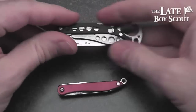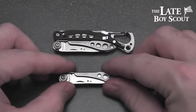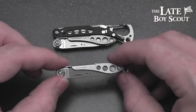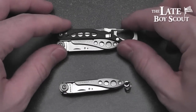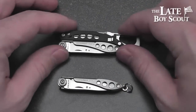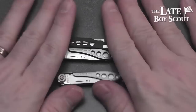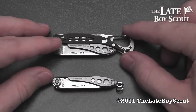There you go, guys — this is my review and overview of the Leatherman Style CS and Leatherman Style. Both very decent tools. The Style CS comes in in the $15 to $20 range, and the Style in the $12 to $15 range. You can find them all over the place — I picked both up at Cabela's when they were on sale for like $15 and $11. I couldn't be happier with my purchase; I love both of them. This one is actually going to be a gift to my sister, but she doesn't know that yet. Anyway, Late Boy Scout guys — thanks for watching my review of these awesome little keychain tools from Leatherman. I'll see you guys later.